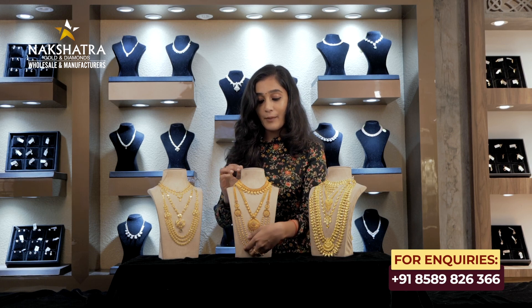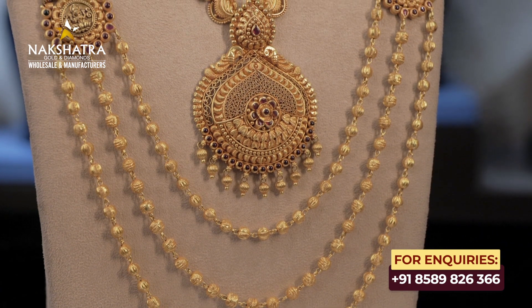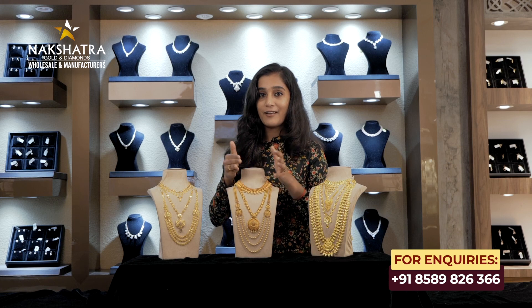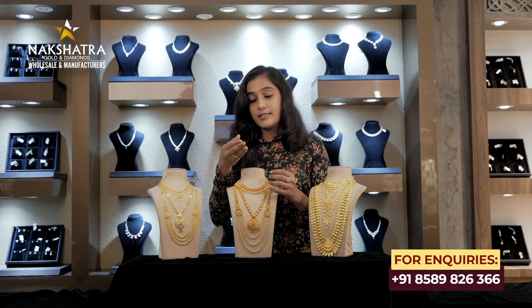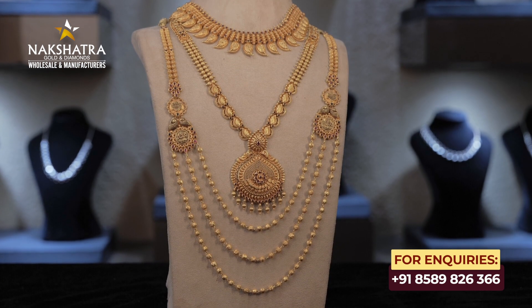If you want a necklace, we have a layer option — a 4-inch layer with a cutting-ball design. We have made a wedding set for this function using this choker. We have a few collections available. You can choose this choker or any other necklace style according to your preference.